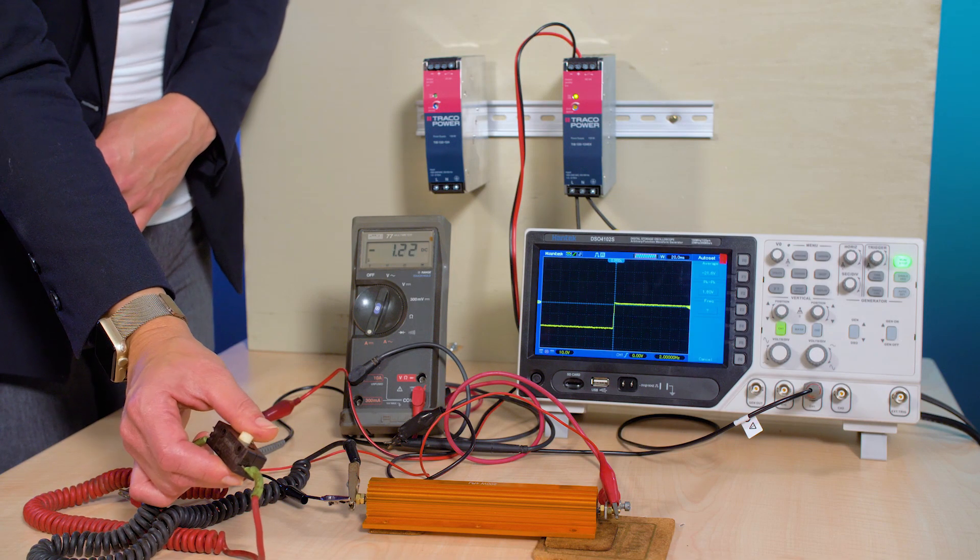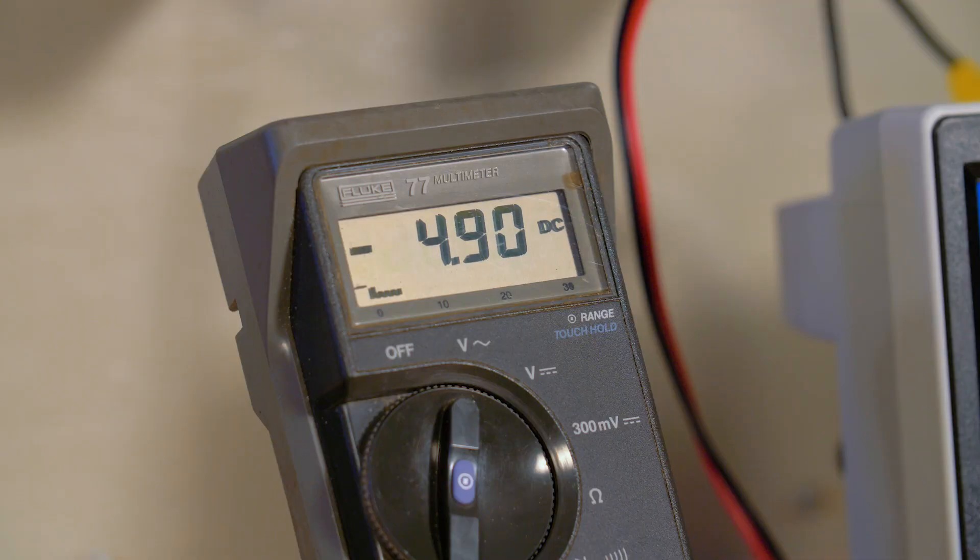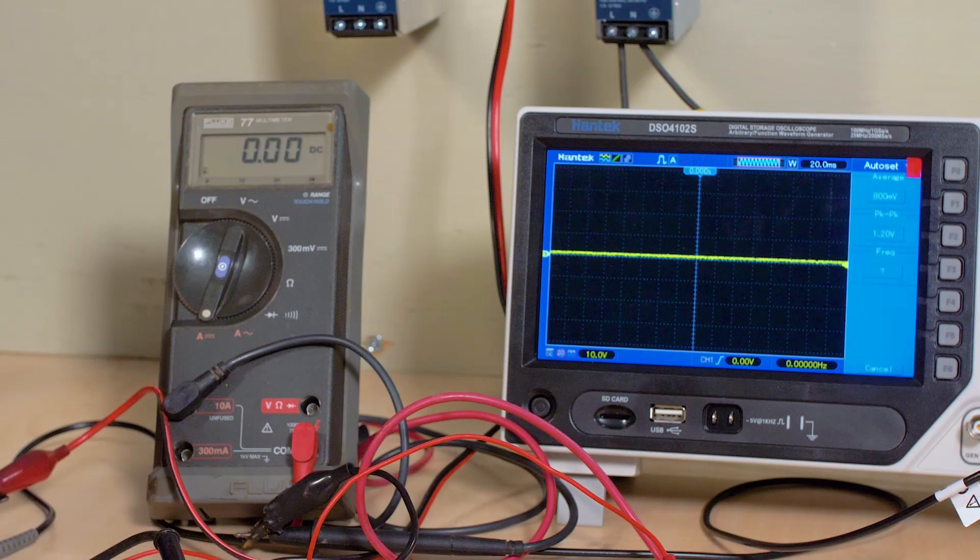But we can generate the overpower condition manually by switching a low ohm power resistor into the output for a few seconds using a push button connection. When we do that, you can see from our oscilloscope across the supply output terminals that the supply holds regulation, and according to our current meter in the output, we're pulling close to 7.5 amps when the push button closes.